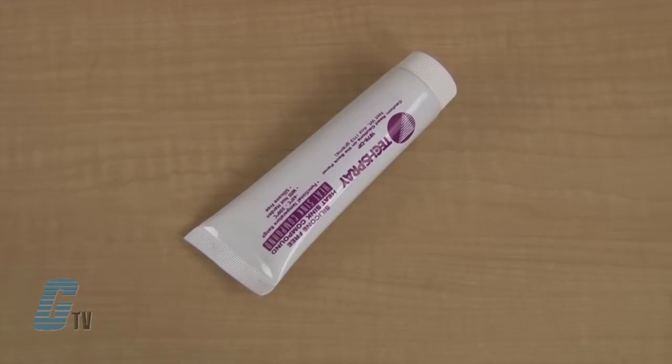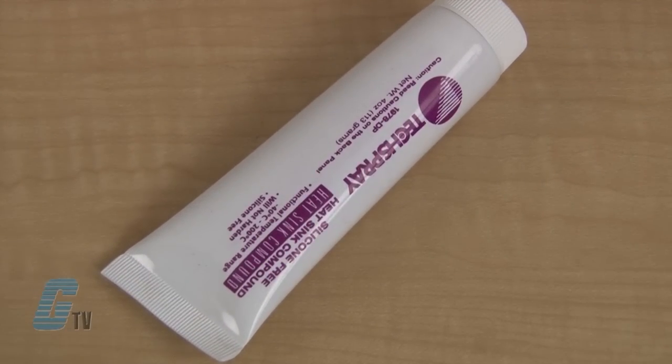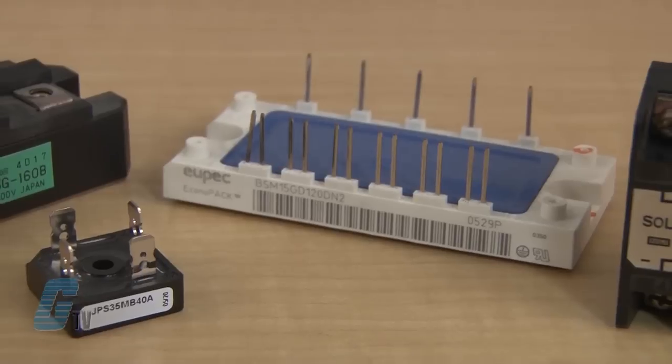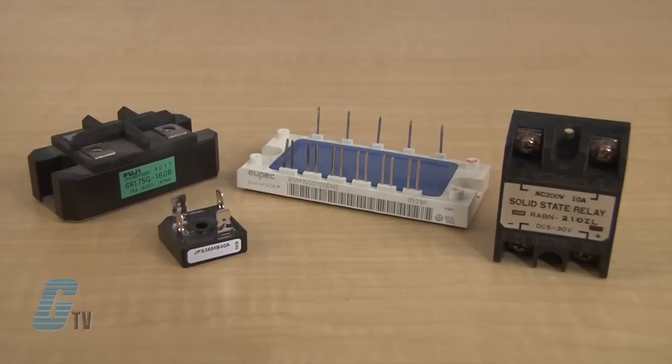The silicone-free heat sink compound, such as the Tech Spray 1978 DP, is intended for all electrically isolated base encapsulated modules. Primarily these are used with devices such as bridge rectifiers, IGBT modules, transistor modules, solid state relays, and power modules.